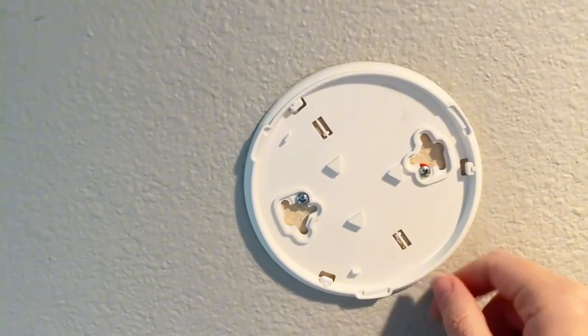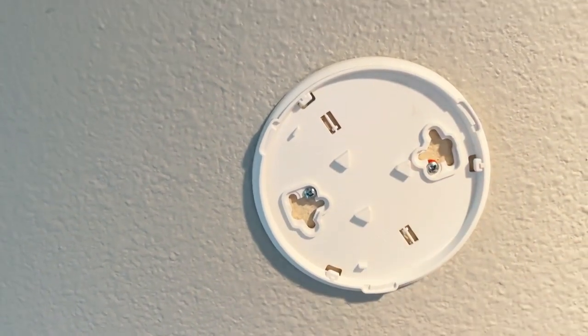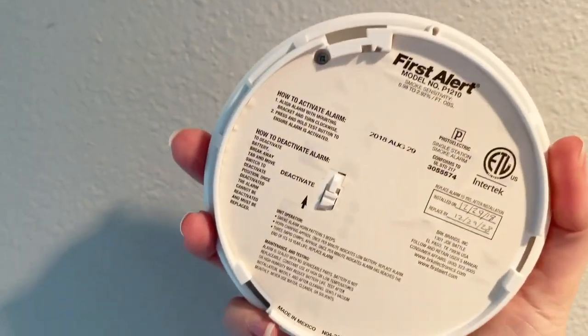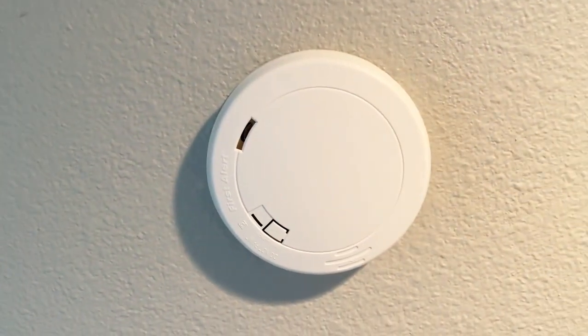To install the fire alarm, you put in this mounting bracket. You can see I have two screws here holding it on, and then you just line up these three places with the fire alarm itself and twist, and you're good to go.